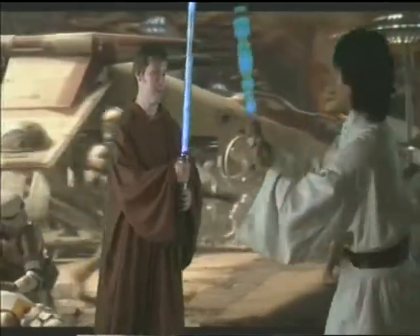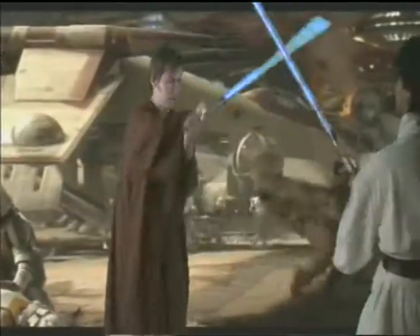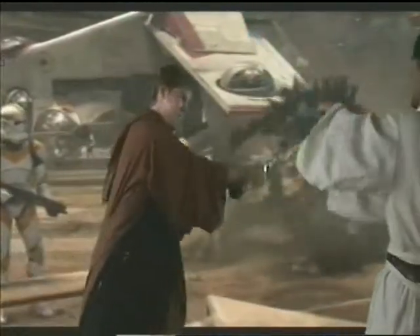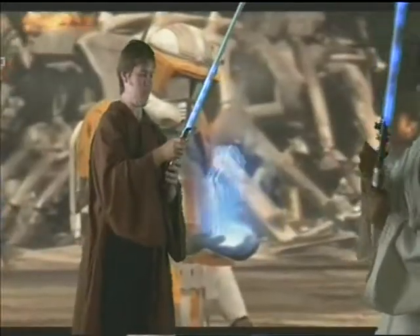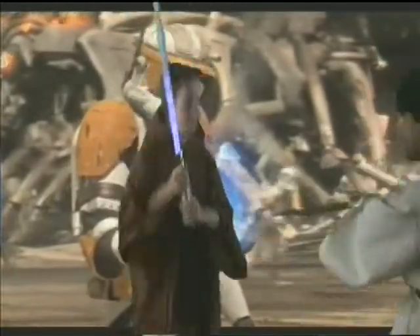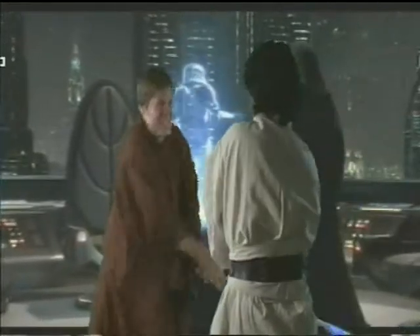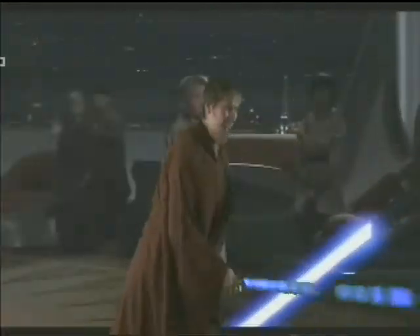Here we go. One, two, three, go. One, two, three, four, eight, left. Turn it on, turn it on, jump, jump, duck, duck, duck. Oh, use the force. Oh, excellent.